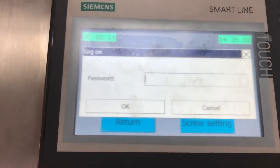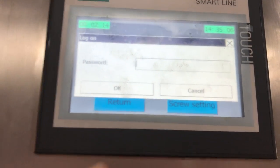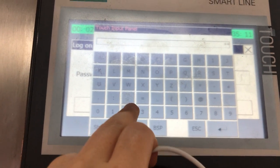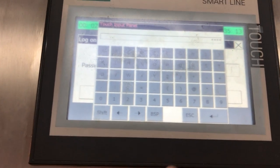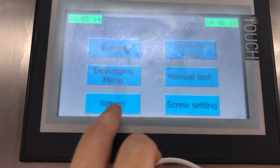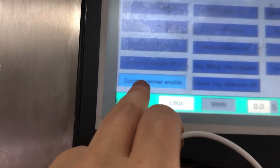To access the system setup, you need the password. The password is '2222'. Once you enter that and confirm, you'll see the zebra opening function, which is currently on.